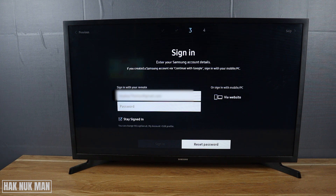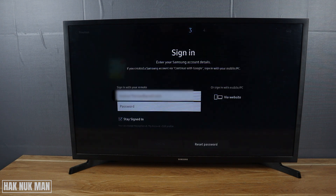Press reset the password, but before you press it you need to input your email address — the email address that you used to create the Samsung account — and then just press reset password.